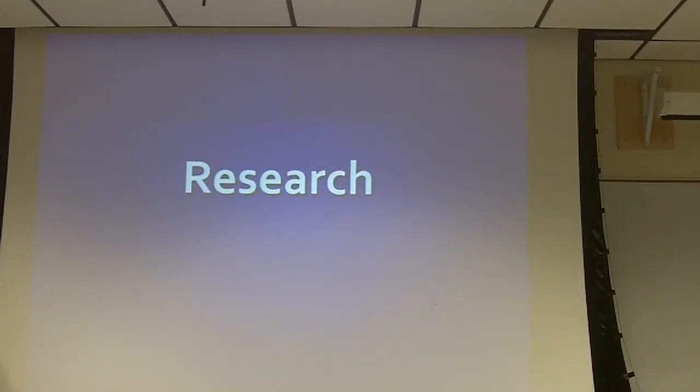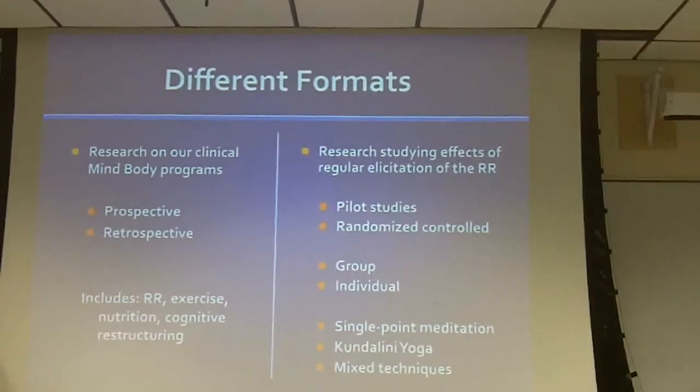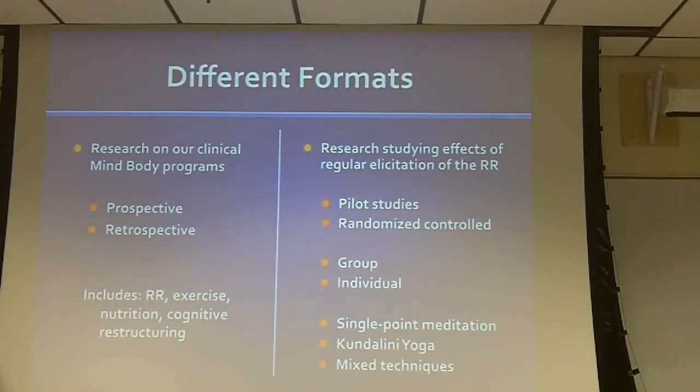So now we're going to talk about some of the research that we're doing — the general types — and then talk about one or two of our recent studies and an ongoing study that we have. Our research can be split up into different types.